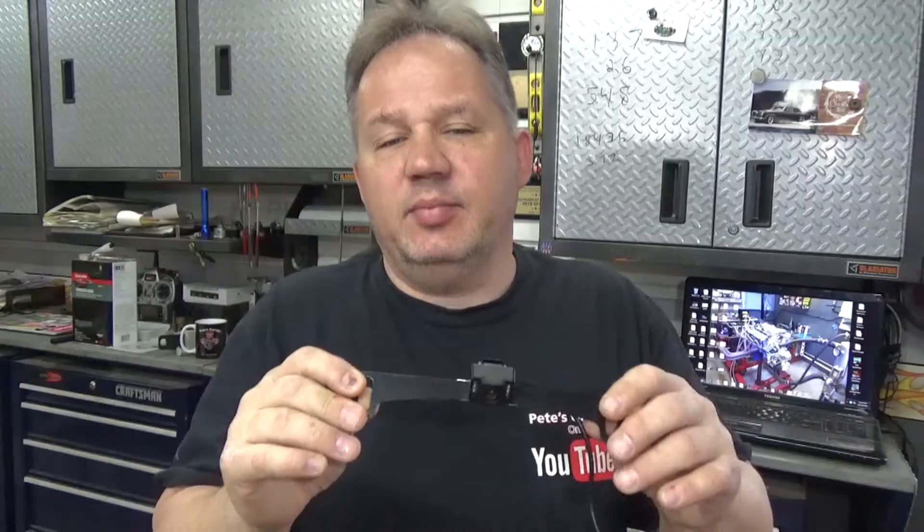This is a backup camera. They come in a variety of shapes and sizes. This one happens to mount on the license plate bracket and then runs through the trunk to the head unit. They have kinds that stick on — all different kinds — but this one mounts to the license plate bracket.